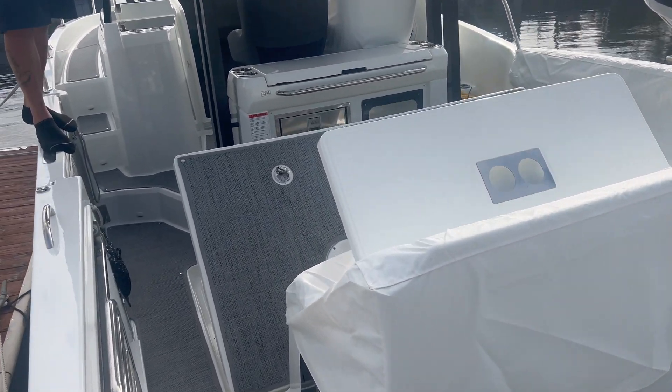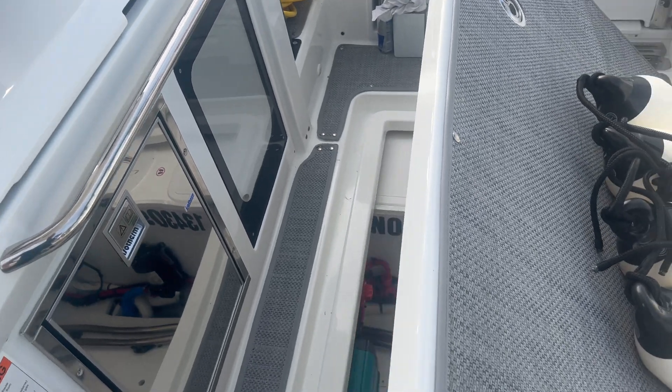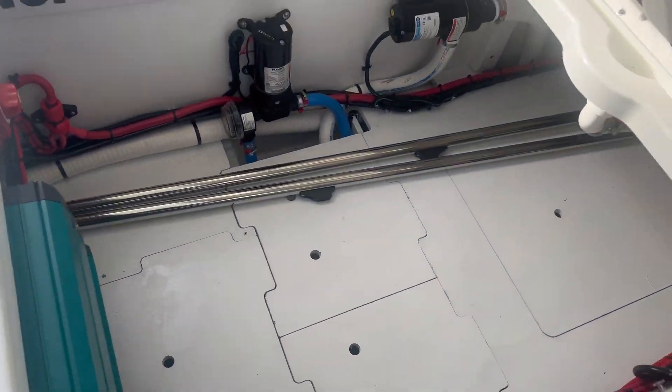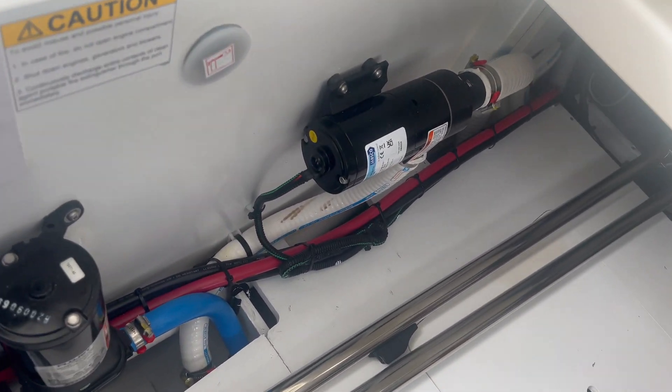Still running off lithium batteries, this one is an inverter-based system. We're going to get down here in the aft compartment and take a look at some of the components we're using.